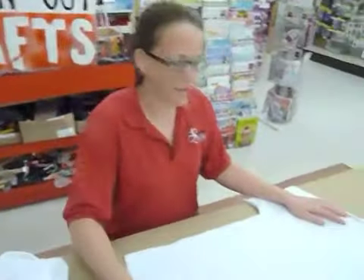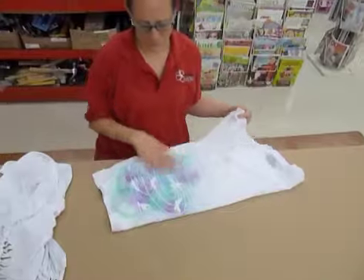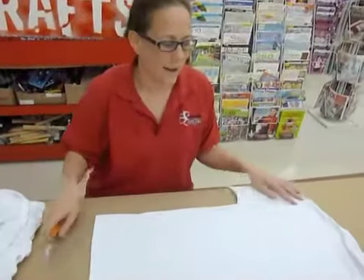To do this project, what you're going to need is a shirt — I'm actually using an old shirt that we have. We did this on Siosi before, so I'm going to use the back of this shirt. I also need scissors, and that's it.